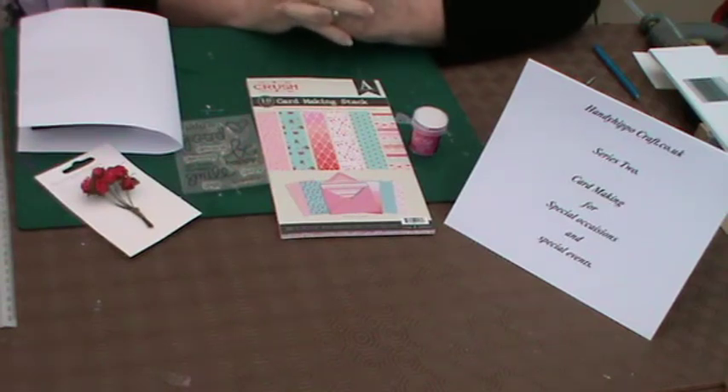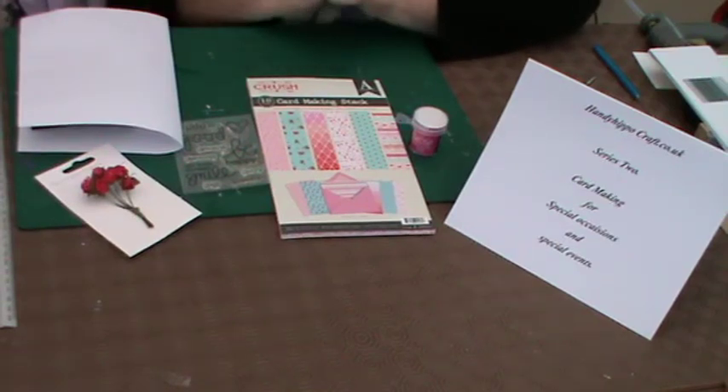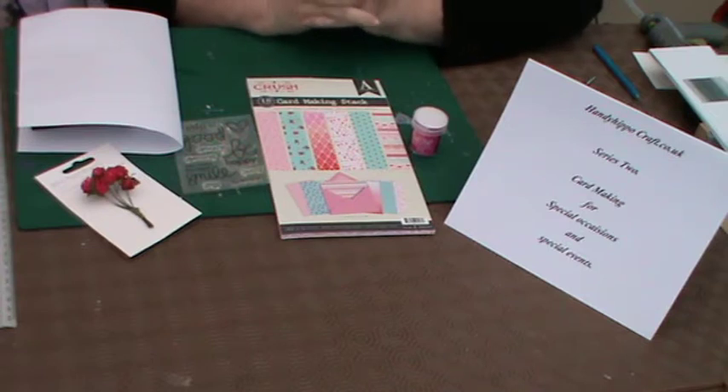Good afternoon everyone, it's Kay here. Delighted to be back with you again, representing Handy Hippo, with another series which I hope everyone will take some pleasure from and enjoy. This time we are going to be dealing with card making and going into a little bit more detail, making cards around special events, holidays, that kind of thing.